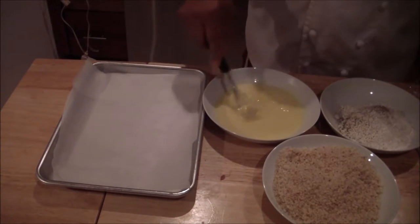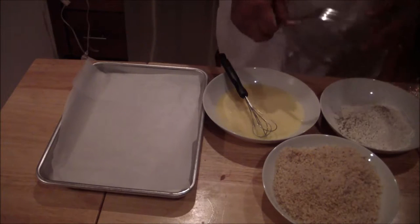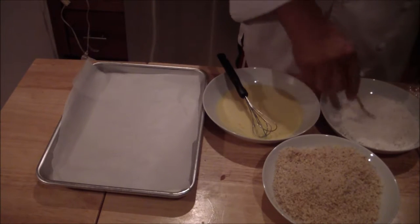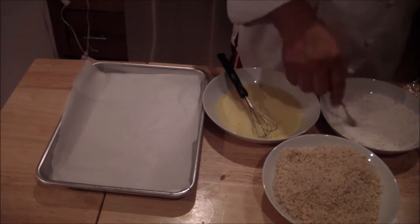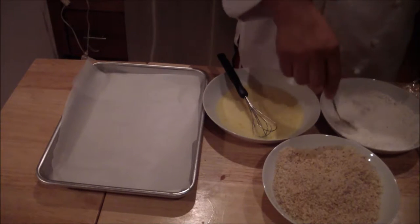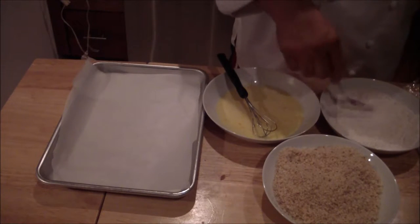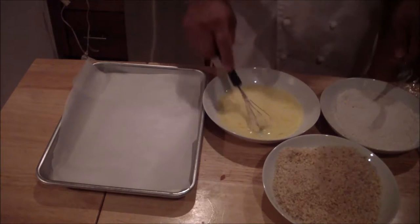You're going to be breading the chicken. You'll need some seasoned flour — flour with black pepper and salt. This is the standard breading procedure. Once you learn it, you can do any kind of breading: fish and chips, mushrooms, zucchini, fish, anything like that.